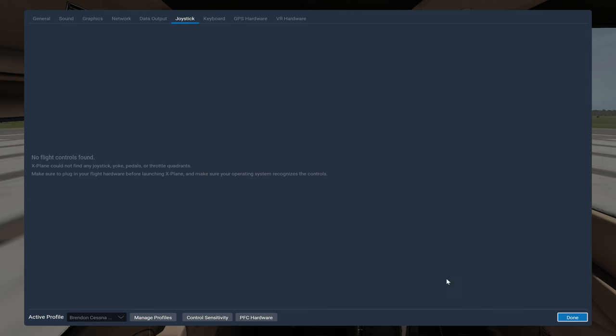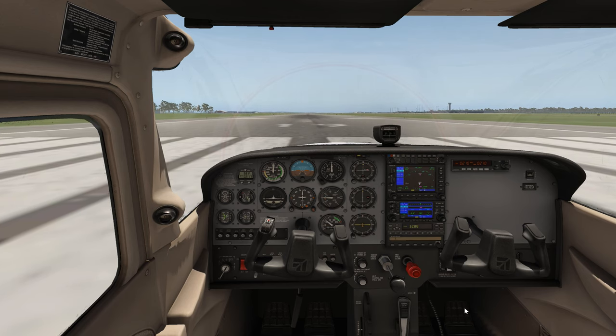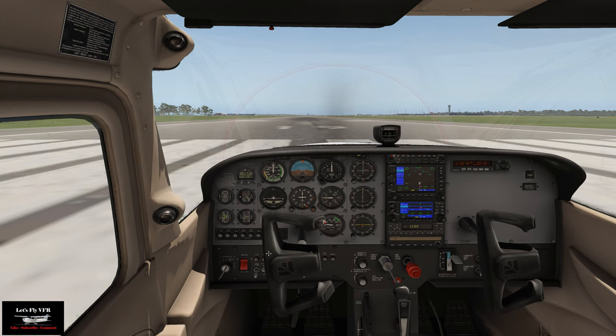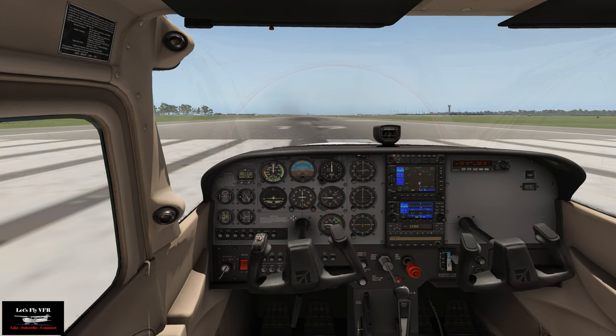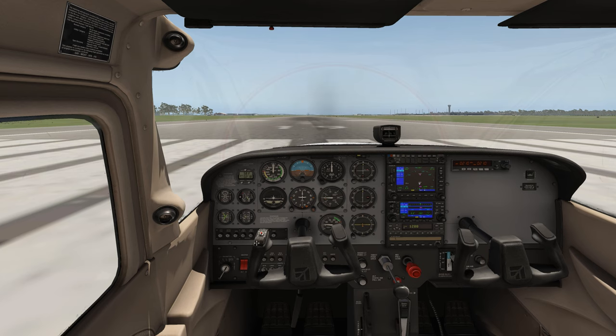Back in the cockpit: hitting minus powers up, hitting plus brings power back — same direction as the throttle moves. Numpad 2 centers the rudder, numpad 3 goes right — about 10 presses to full from center — and numpad 1 goes left. I'll add a little nose-down trim since it tends to want to nose up with flaps off.